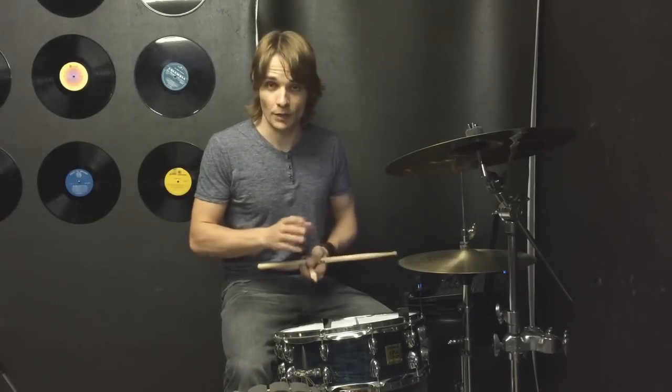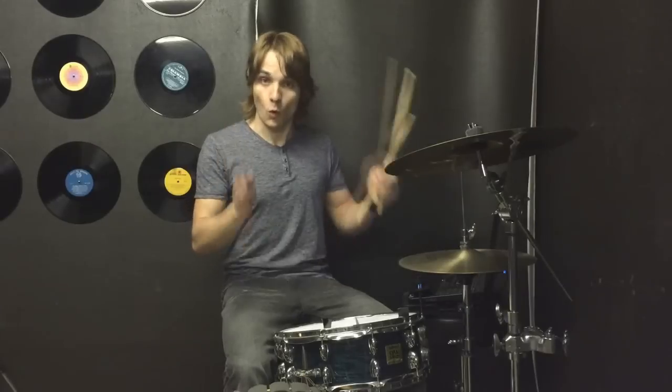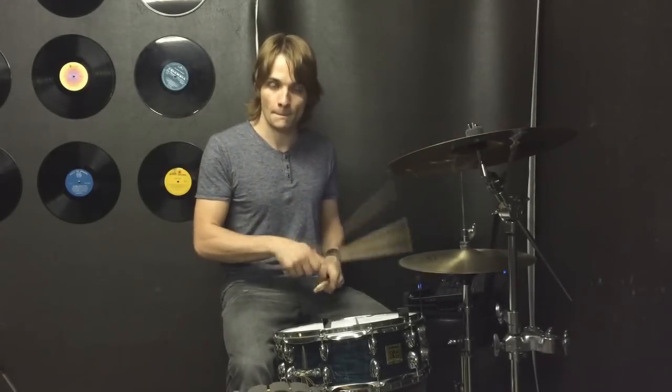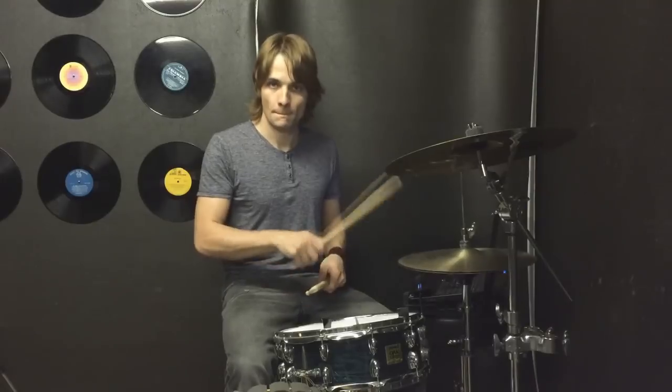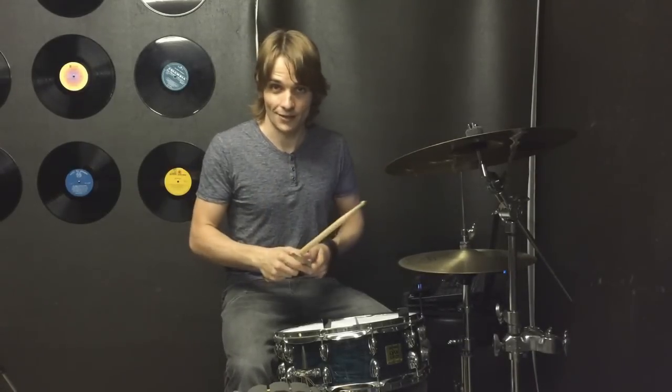If that sizzle hi-hat is giving you a bit of trouble, just remember that because the sizzle is on the beat, if you walk your feet — right, left, right, left, one, two — that will help you to get that sizzle sound.